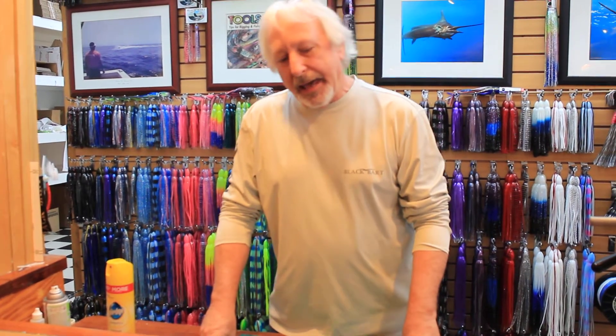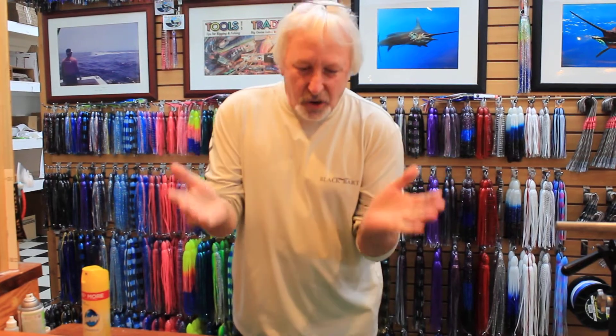Hi, I'm Jack Tullius with Black Bart International and we're going to do a little skirting demonstration today. Tommy was kind enough to bring in some beat-up lures and Misty's here, so we're going to show you how to tie skirts on real quick.